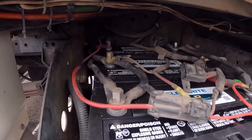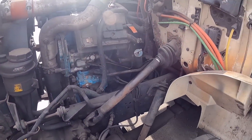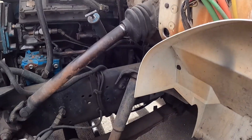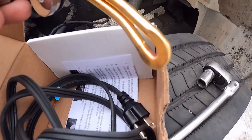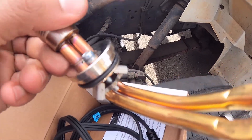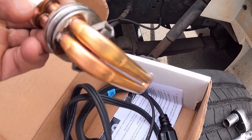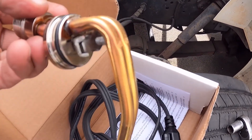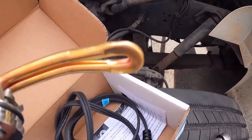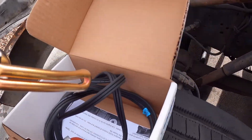Batteries are in, all connected — time to get started on the block heater. So I showed it to you guys earlier — this is what a block heater looks like. All it is is a resistor. Current flows through it, the heat is dissipated into the coolant, and that's what keeps your block warm when you've got it plugged in.